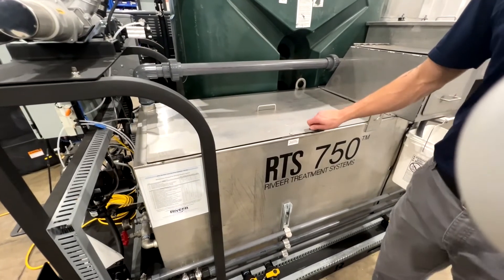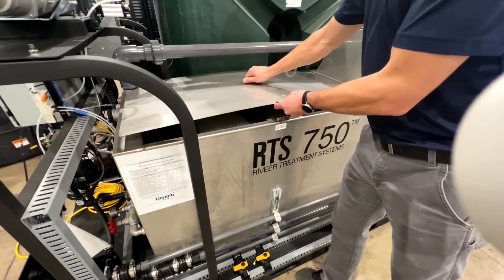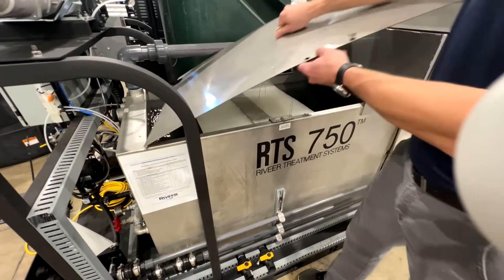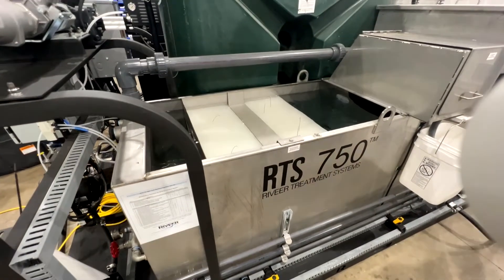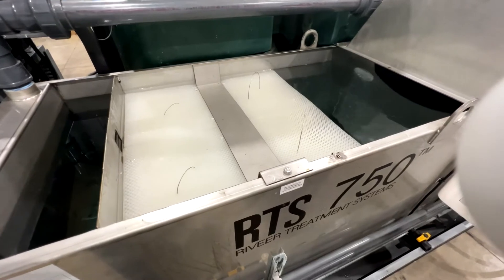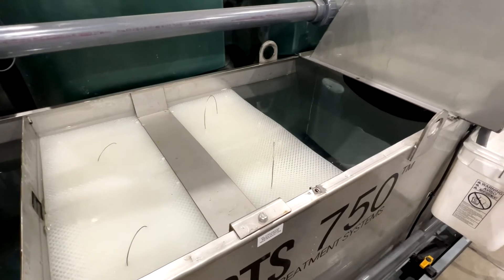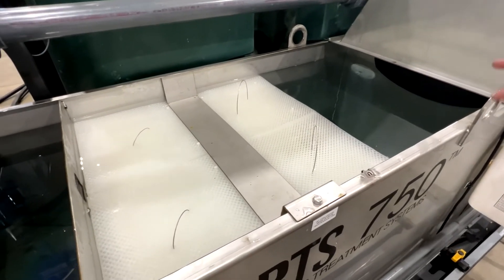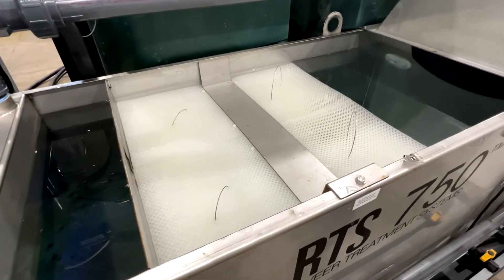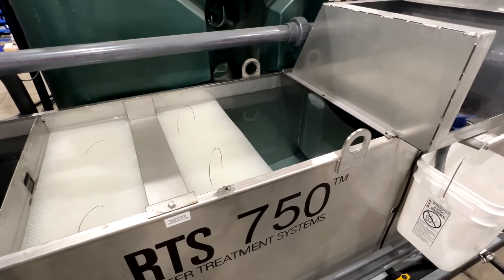The weir tank is the very first line of defense to filter out debris and oil. It has cube packs inside which help grab the oil. The water moves from the left side of the tank through to the right side, and after it gets past the cube packs, the next thing it hits is an oil skimmer.